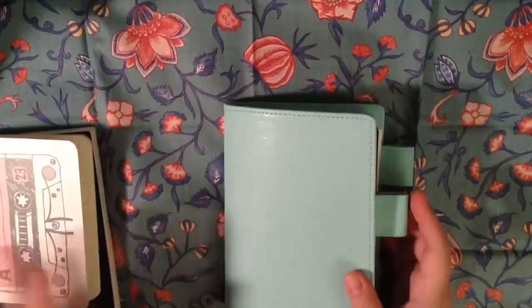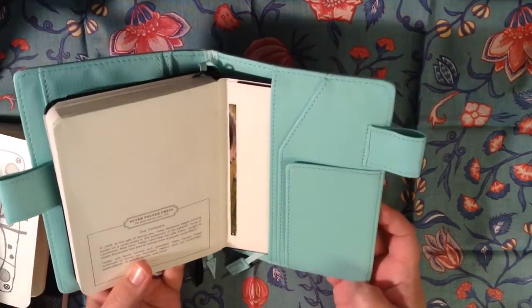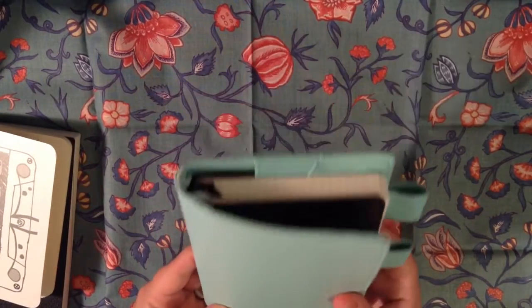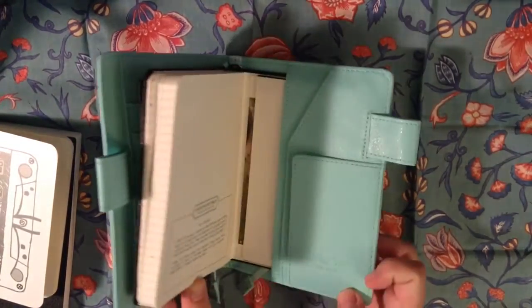Right now I'm using this planner, which I got from Amazon. The label on it actually says it's a Love Doki book cover, which is weird because the description didn't say that at all. I just thought it was a faux Hobonichi cover, but I guess it's a Love Doki cover.